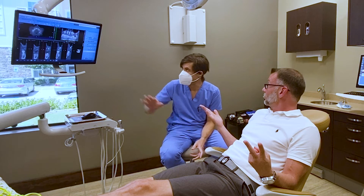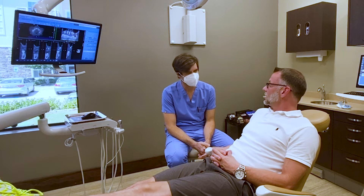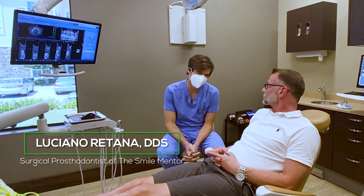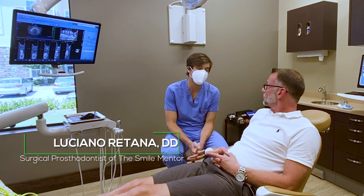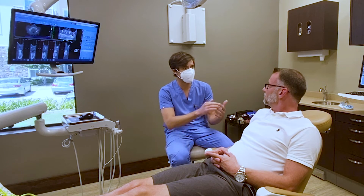It seems to be healing well. The third part is the osseointegration — you mentioned coming back in four months for that. What would be the earliest we could test it and feel comfortable? I'd like to know if they're integrating faster than normal based on my past history. I used to have implants loaded at eight weeks, about ten to twelve years ago — eight weeks was always the standard.